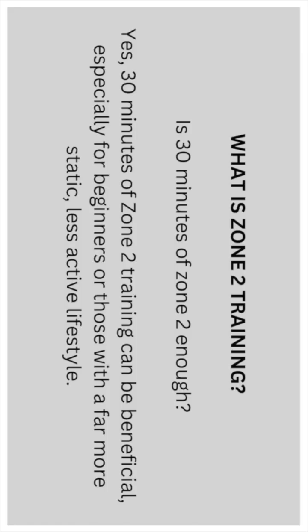Is 30 minutes of Zone 2 good enough? Yes, 30 minutes of Zone 2 training can be beneficial, especially for beginners or those with a far more static, less active lifestyle.